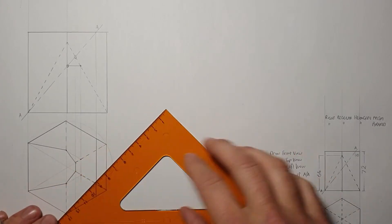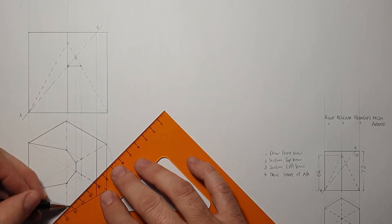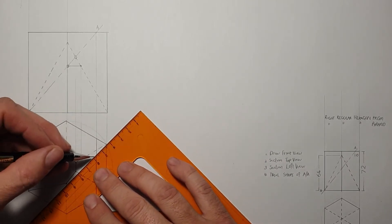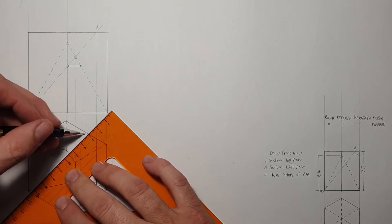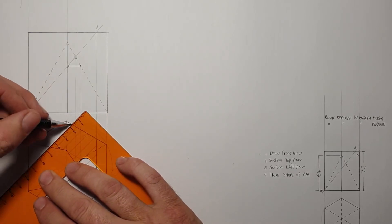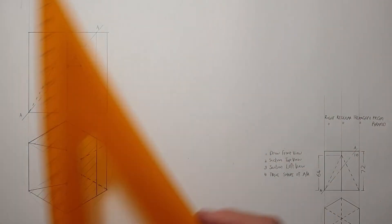This part here gets sectioned and I use my 45-degree set square to add in that sectioning, doing it nice and neatly. And there we go — that is our sectioned top view drawn.